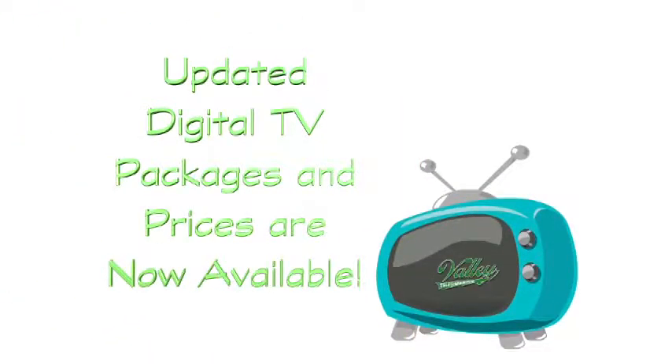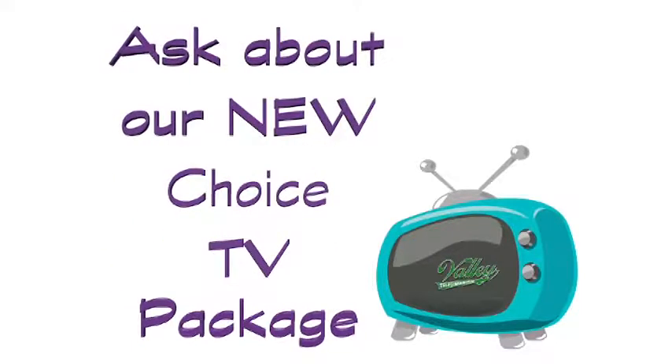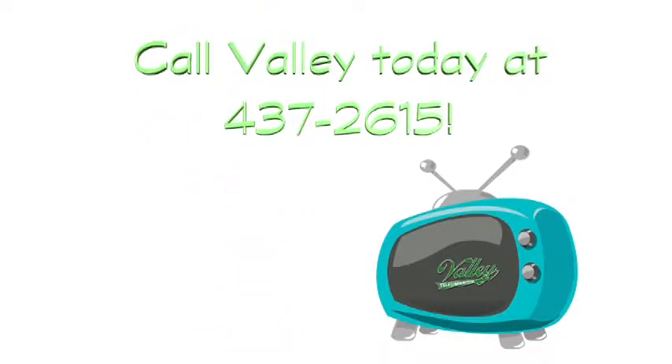I'm going to take a quick break and clean up, and we'll get the bread out of the bread machine. Valley is now offering updated digital TV packages and prices — ask us about the brand new Choice TV package. Call Valley today at 437-2615.